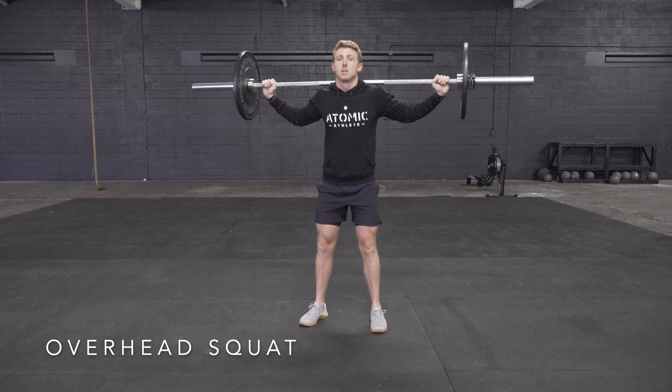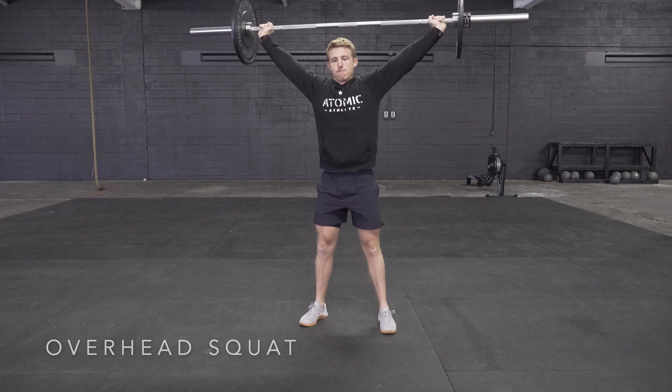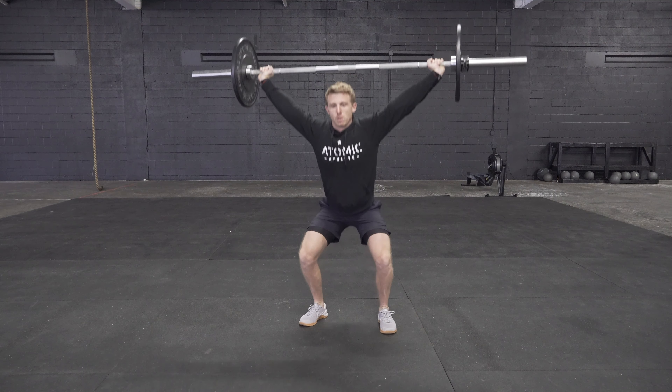To do an overhead squat, start with a barbell on your back and acquire a wide grip position. From there, you're going to heave the barbell up and overhead and lock the elbows in place.